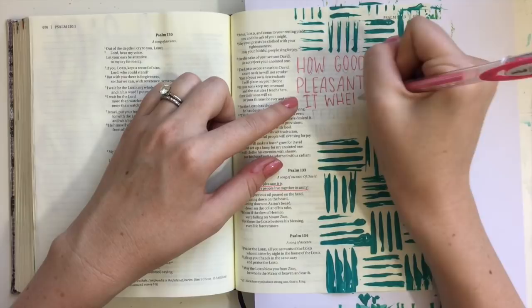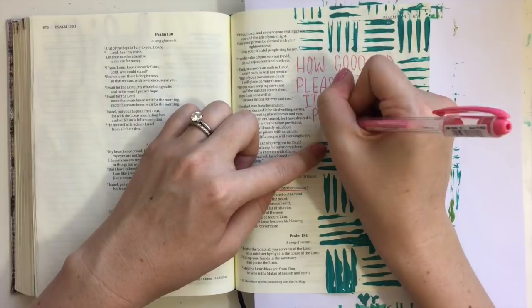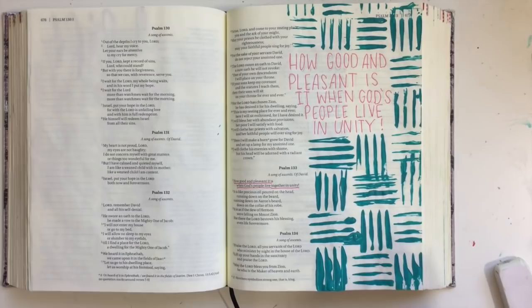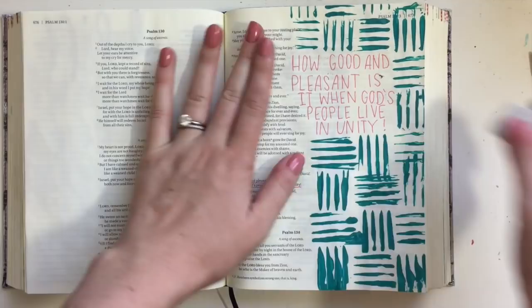I wish there was a little more unity in our world right now. Anyway, I'm using a Uniball Signo pink gel pen here, and I'll put the links to all the supplies in that blog post. Gel pens are really great because they don't bleed through the Bible page, and these Uniball Signos come in quite a few colors. I use the white one all the time to add shadowing or highlights to my Bible pages or lettering.